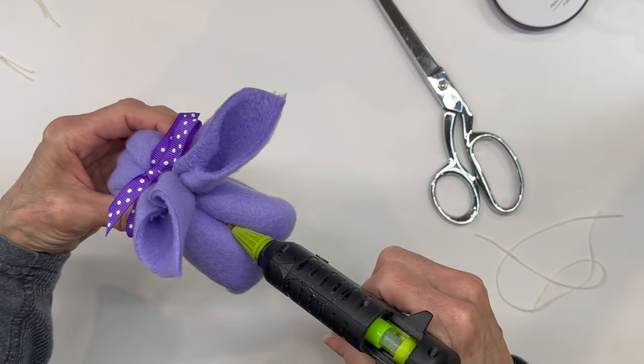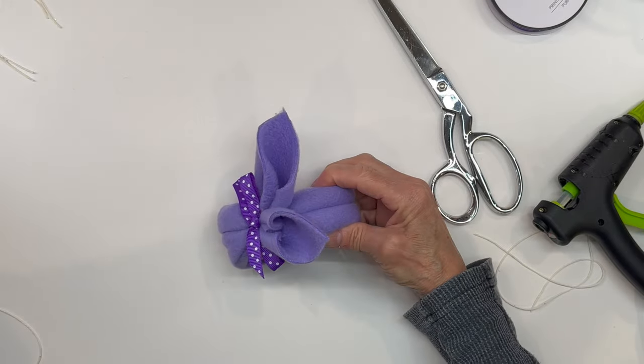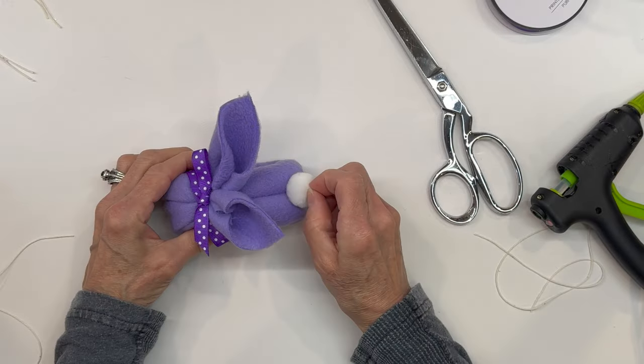Next we're just going to squeeze the back part together and glue it together, and then we're just going to add a pom-pom to the back for his tail.